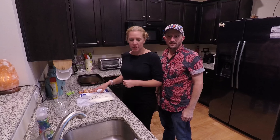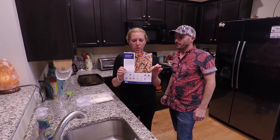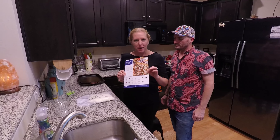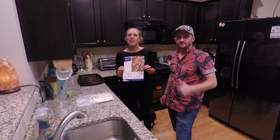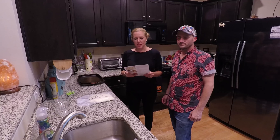Welcome to the Reservaten vlog. It is pizza night in the ring household. We are making a pizza that came from our Blue Apron box. We're kind of celebrating tonight because we had our first goal of 10 subscribers by the end of October and we hit that yesterday. So now we're working toward our second goal of 20 subscribers by Christmas.